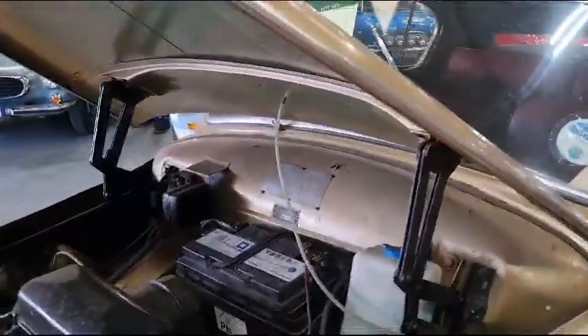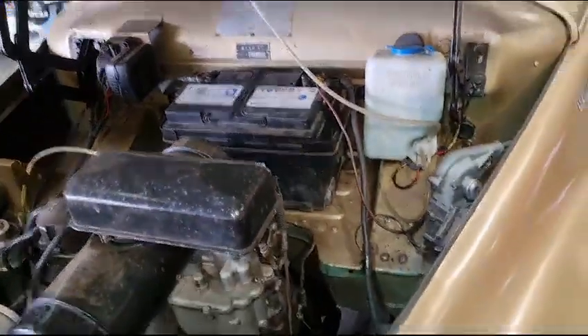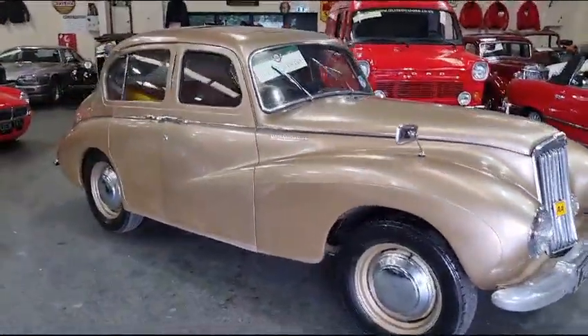There she is — the numbers on there for you, lovely. Under the bonnet there, look — smashing, no problem at all. We'll just drop that there.